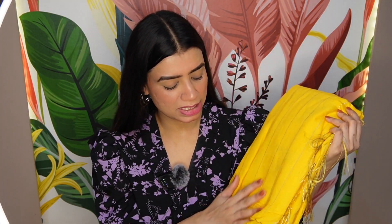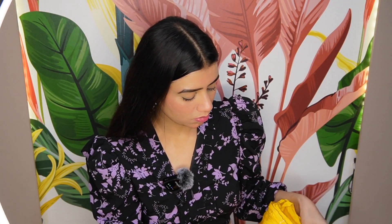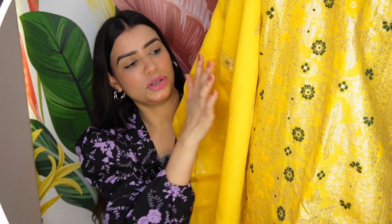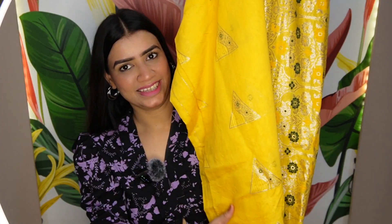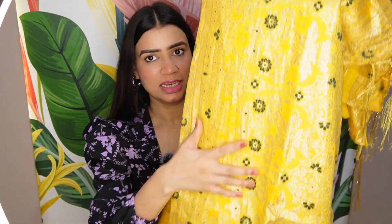This is a yellow color sari — a very sweet mustard yellow color. I will show you how to open it. This is a sari design and the color is very beautiful. The fabric is very good; this is cotton silk. It is a beautiful sari. You can buy it. This is from the Sangaria brand and the price is Rs. 1500. This is a very good option, you can try it.